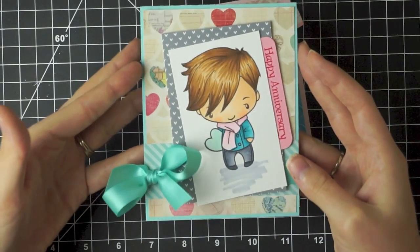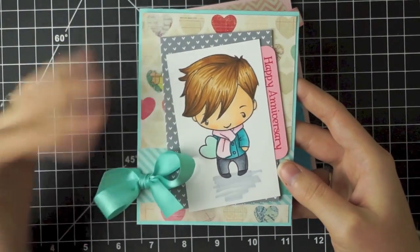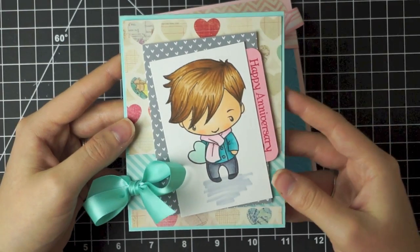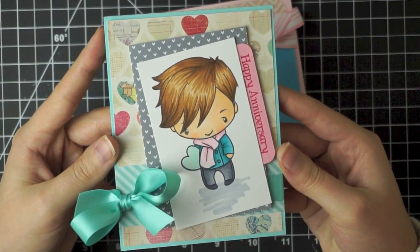This first one I made for my husband and my anniversary — this is the card I made for him. I used my Copics to color in this cute little greeting farm stamp. For all three of these cards I actually used different sketch challenges, so I did use a sketch for this. I really like how this one turned out.